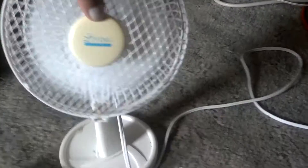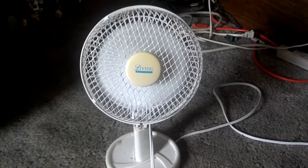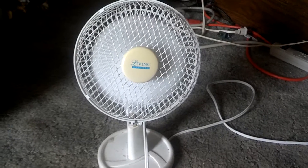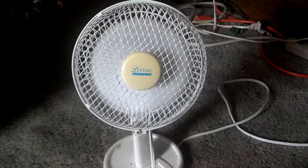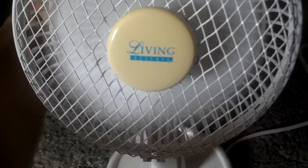But it does work good. Moves good air for a little fan. Go to low. And off.